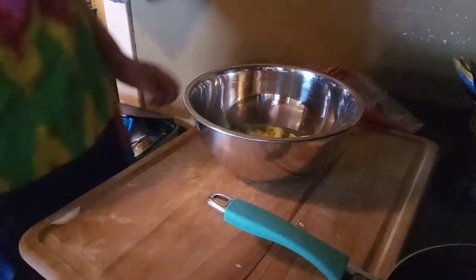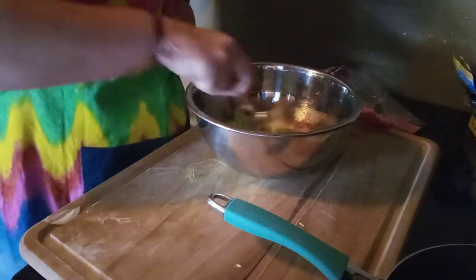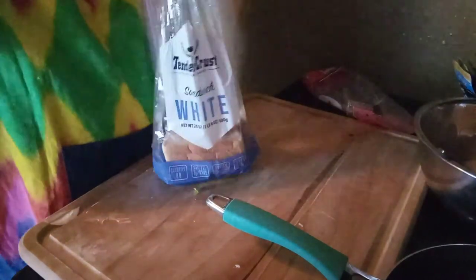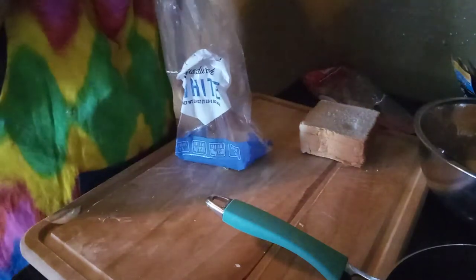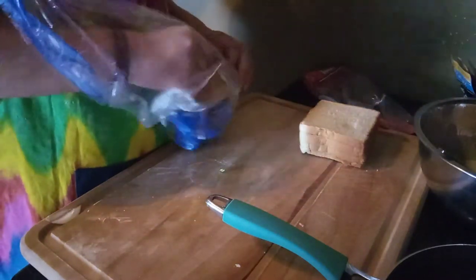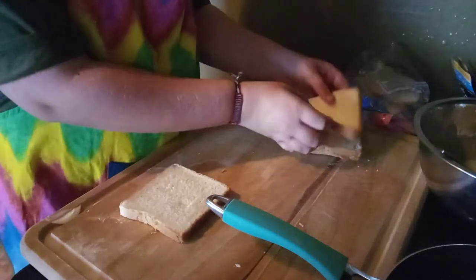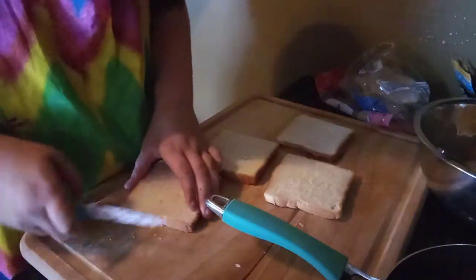Okay, and now we're going to mix it. I'll get back to you when we're on the bread. So now you're going to want white bread, and we're going to take the crust off, so I'm just going to cut.